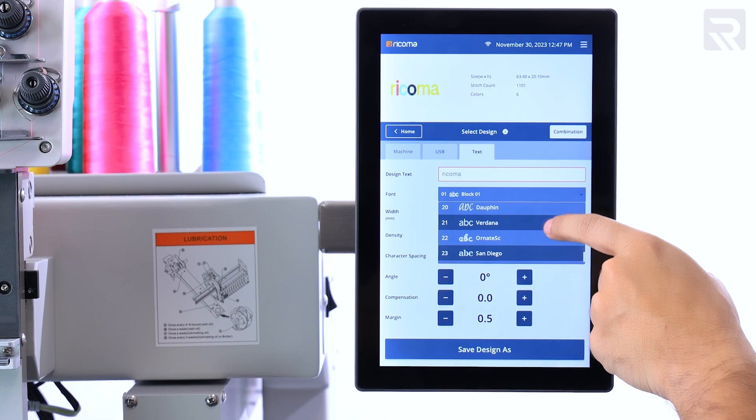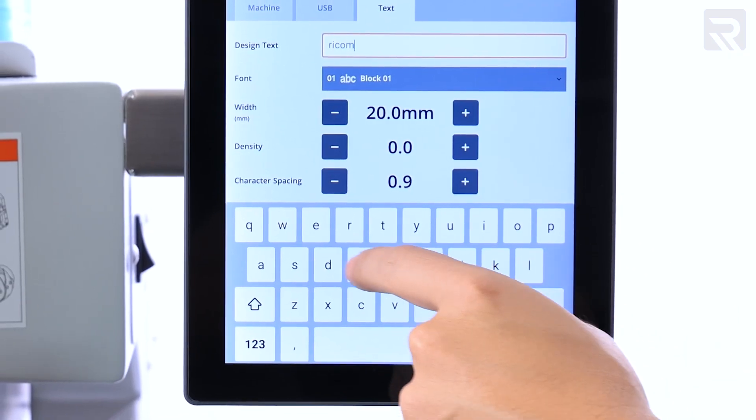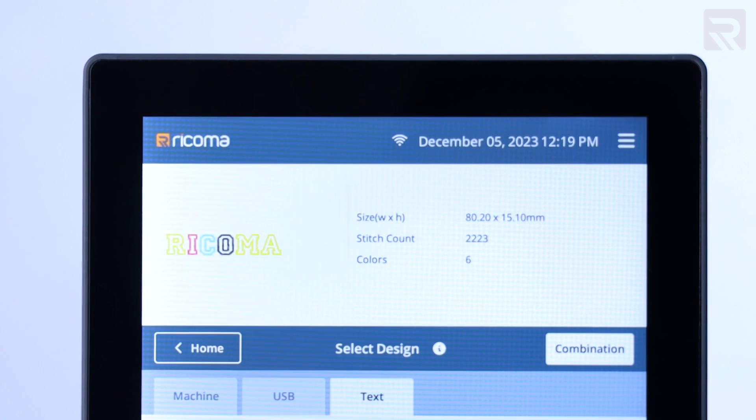Plus, with a versatile selection of 24 fonts at your disposal, you can effortlessly craft custom words and phrases to add a personalized touch to your projects on the fly.